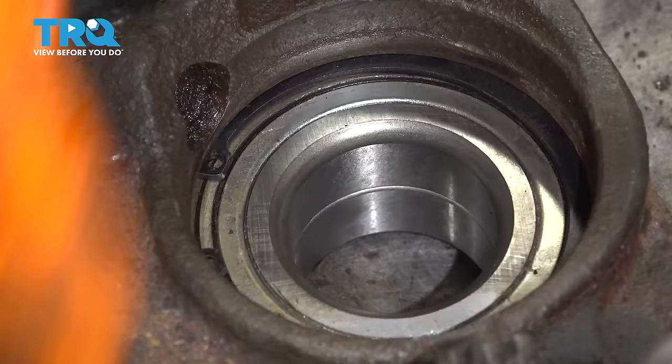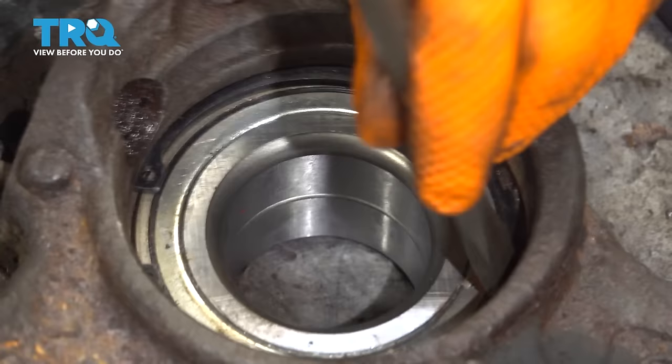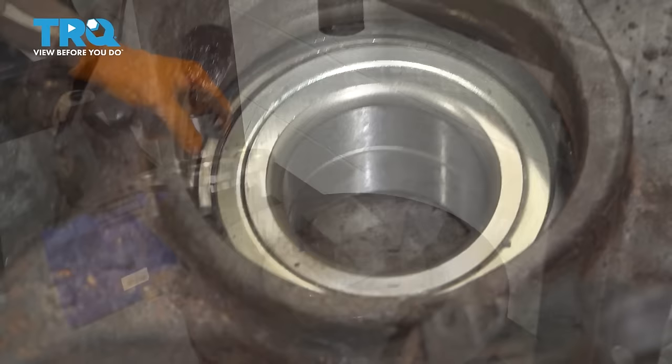Make sure that it's seated all the way and you can see how it entered the groove — that's perfect, that's what you want. You can also take a hammer and a screwdriver, chisel, or punch and just make sure it's knocked down into its groove. Make sure you do not hammer on the bearing surface because that's going to ruin the seal and eventually ruin your bearing.